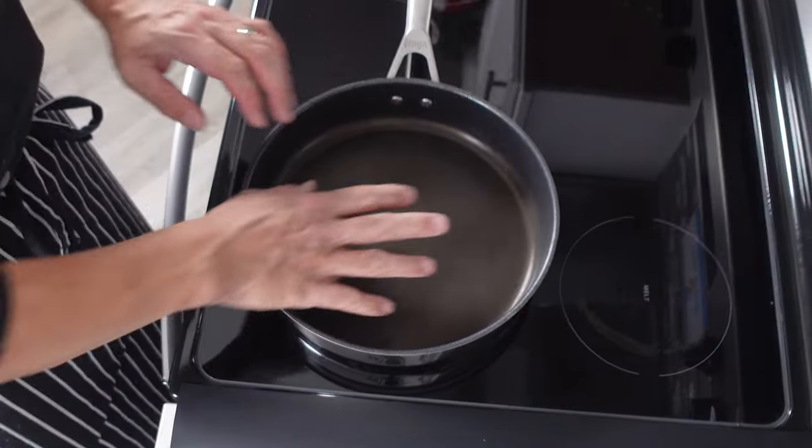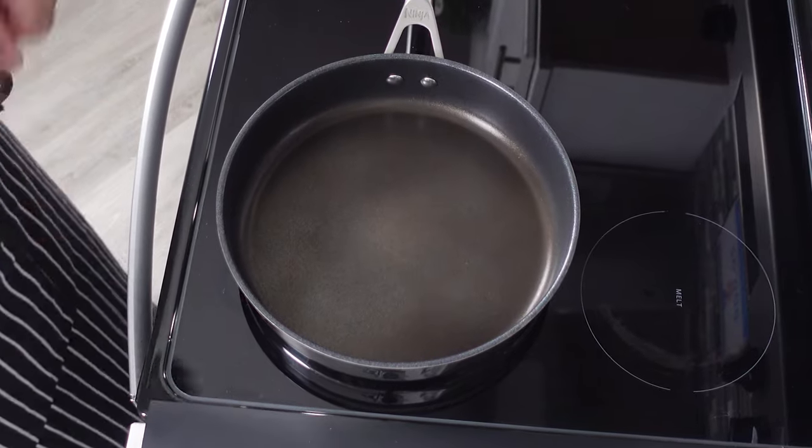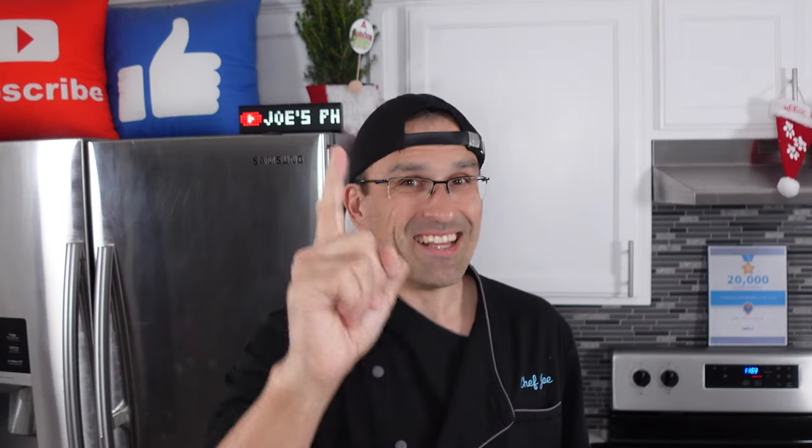Hey everybody, welcome back. Today we're going to be doing our one year update for our Ninja Never Stick Pans. Did they hold up to a year of abuse or are they total crap? Find out now. Let's get into this.